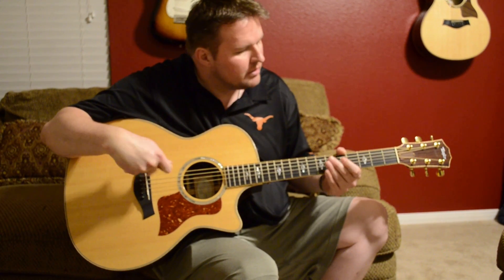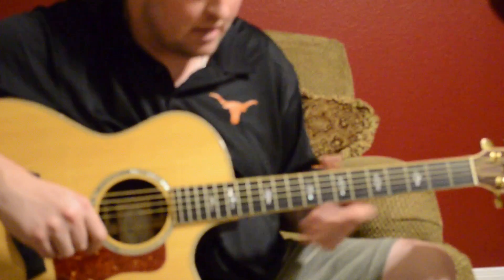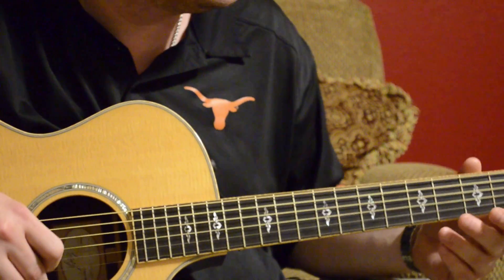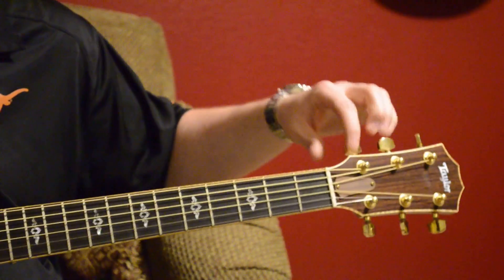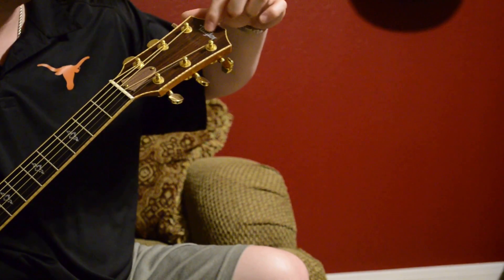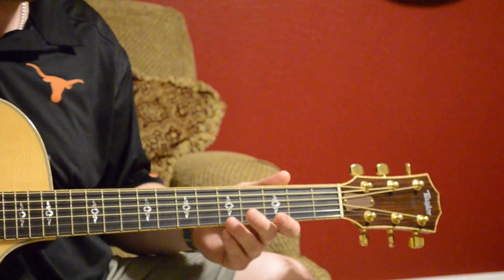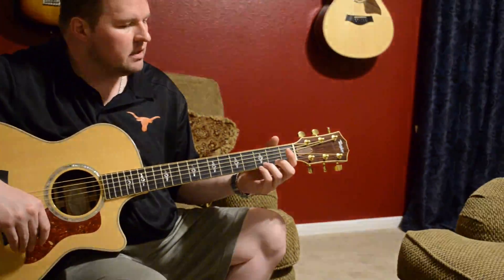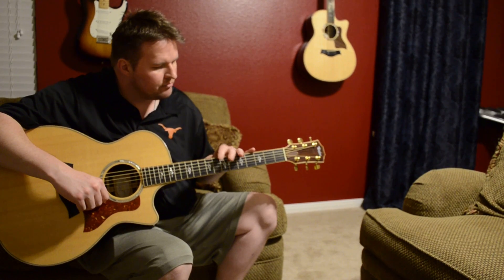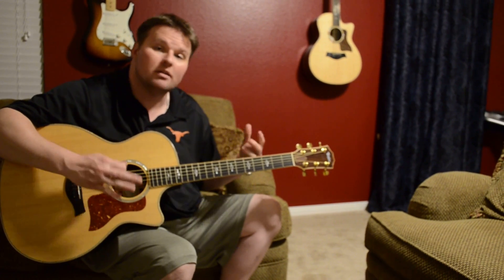It also has the tortoise pickguard — I don't think it's actually made from tortoise, they just call it that. It has an ebony bridge as well as an ebony fretboard. It's got some maple binding, abalone appointments all throughout — just a beautiful guitar. Gold tuners here on the headstock, and they call this the Taylor mother-of-pearl logo on the headstock, which is also rosewood.